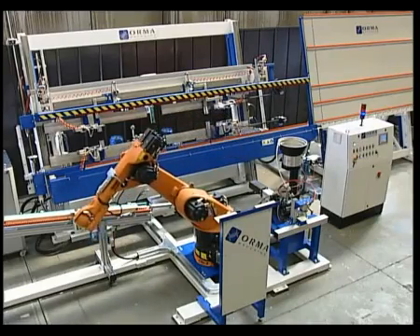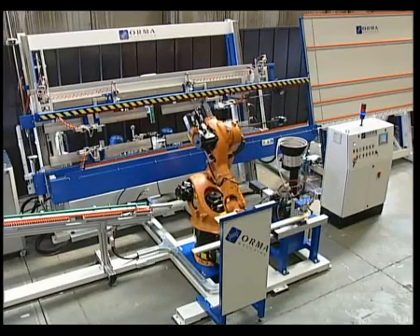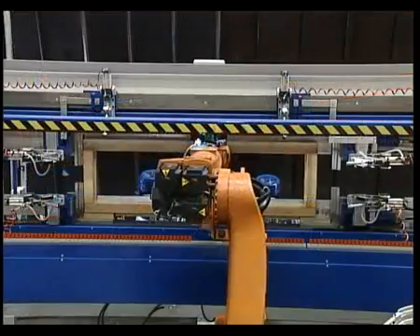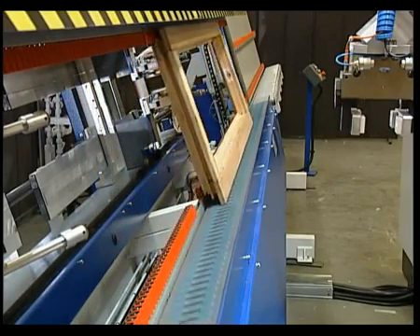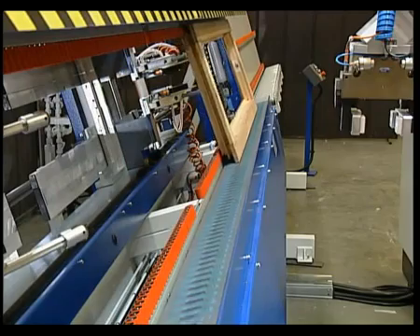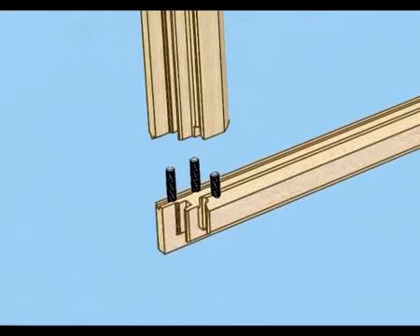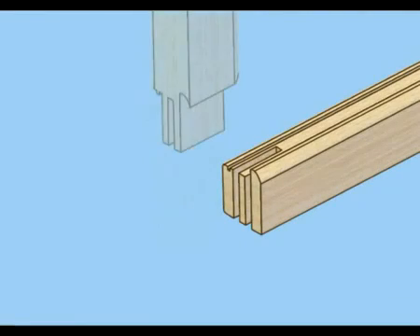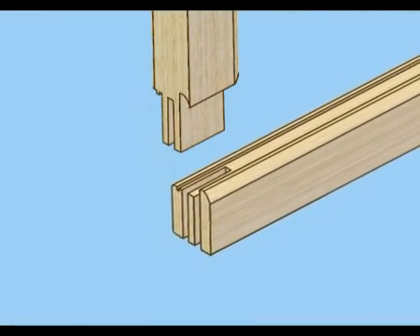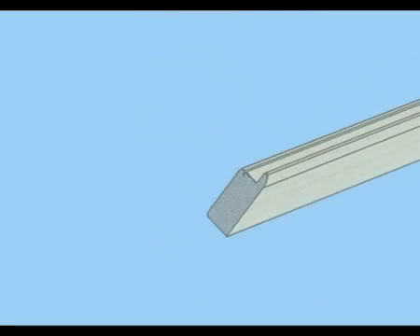The Futura Evolution workstation is a complete system for the automatic assembly of door and window frames, from the first stage of manipulation to release of the finished item. This labour saving system is extremely easy to operate. It's designed mainly for coupling with dowels, but it can also be customised for other types of joint, such as slot and tenon, closed, through, open or with a heel, for 45 degree finger joints or mixed solutions.